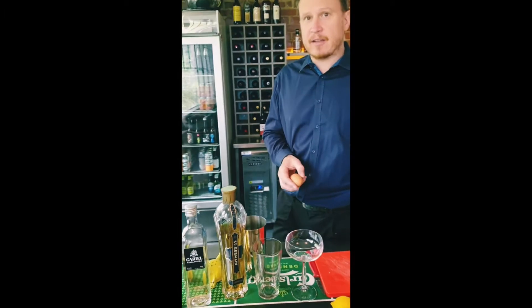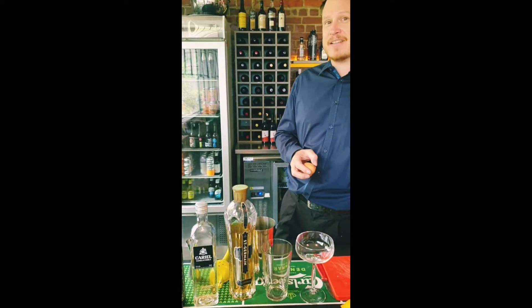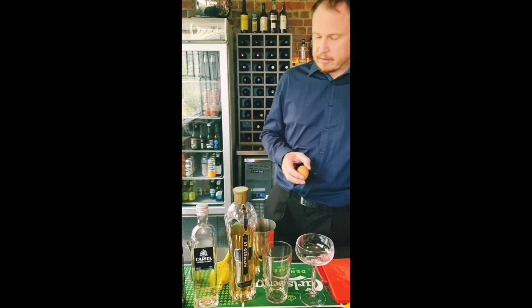If you've got — and I'm not going to pronounce this correctly — but kammerjunker, something similar to that at home. Some shortbread Danish biscuits. Perfect.